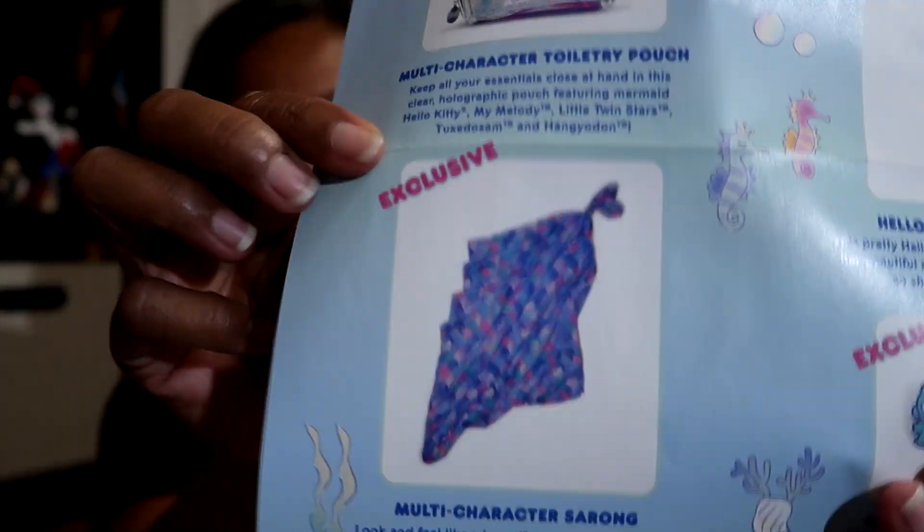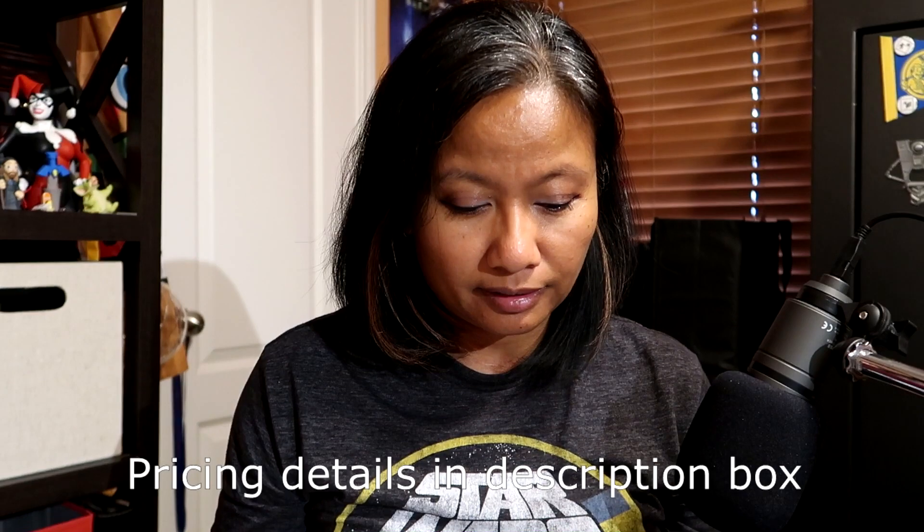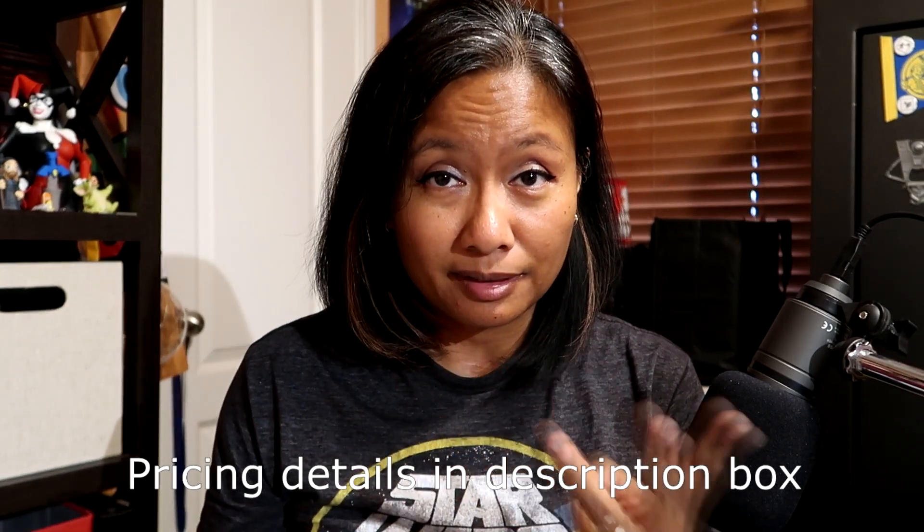I'm not complaining. And then I'm supposed to get this multi-character sarong which is shown right there on the card, and it's an exclusive also, but it has not shown up yet. So if by the end of the month this does not show up, I will email these guys. And as always, for being once every three months, they could add a little more stuff to it — especially since they're charging so much, basically three regular Loot Crate prices for this Sanrio Small Gift Box.